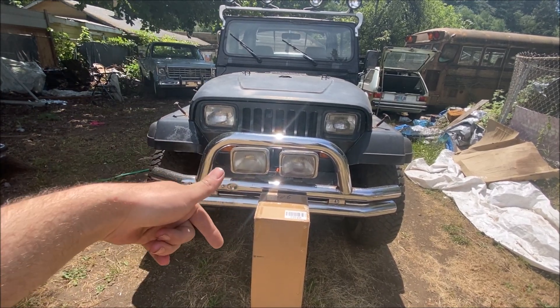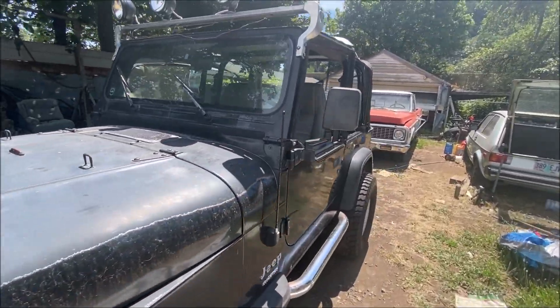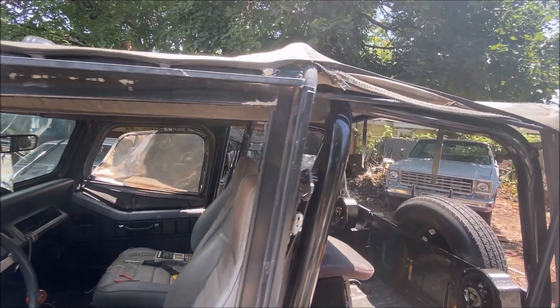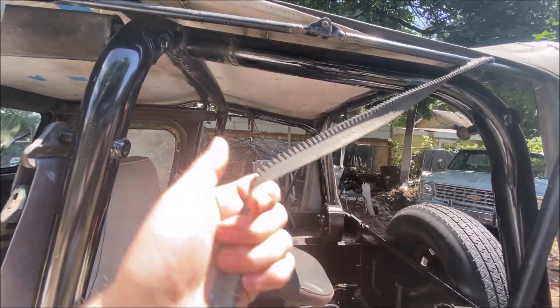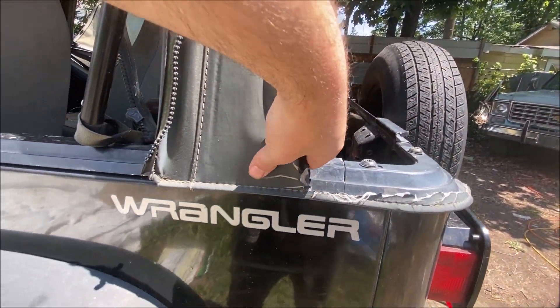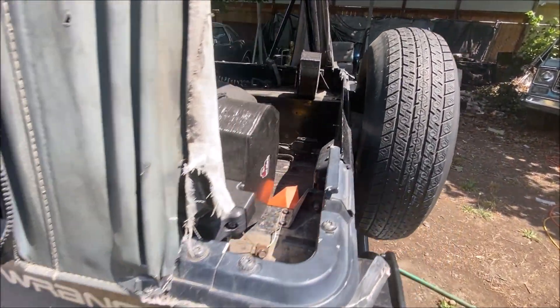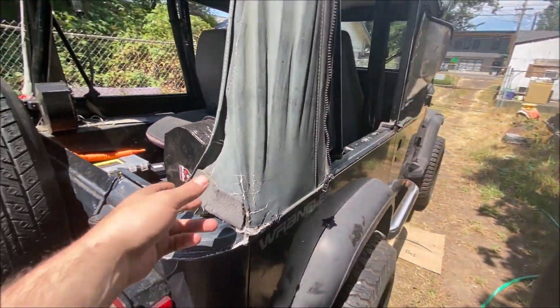We'll take a look at the original soft top — this thing is the original from 1993. You can see it is in very bad shape; zippers are all just ripped right off. You can see the back here — look how strong this is still. Very, very strong, and then if we go around here you can see this side too.